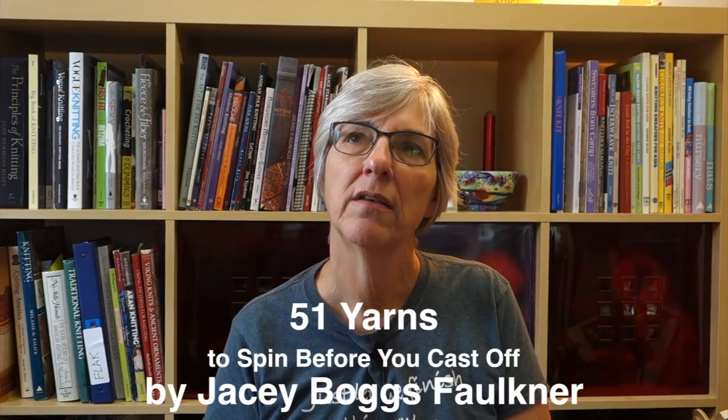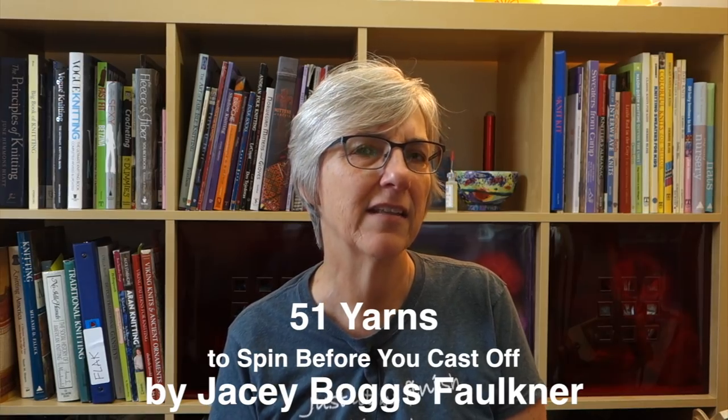I wanted to ask if anybody out there is a spinner — I saw a book mentioned online that came out earlier this year. It seemed like it might be useful for someone in my position, past the very beginning stage of spinning but not having tried a lot of different things. The book is called something like '51 Yarns to Spin' by JC Boggs, who publishes Ply magazine. The Textile Center doesn't have it, so if you've read it, I'd love to know what you think.